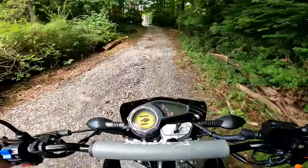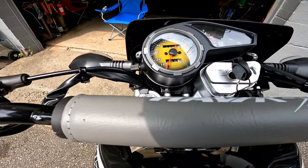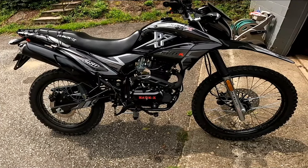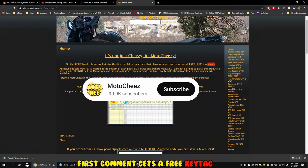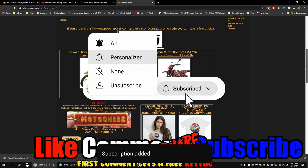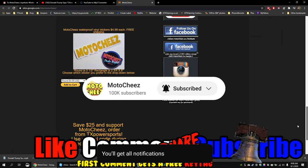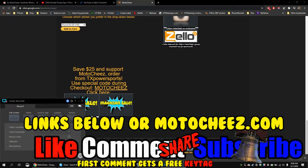Whoa, chipmunk! 80 miles on the button — break-in's almost over. Good ride, X. Don't forget to like, comment, and subscribe — we'd love to hear what you have to say. Hit that bell if you want notifications on new videos. Links for products used are in the description and on MotoCheese.com. Thanks for watching.